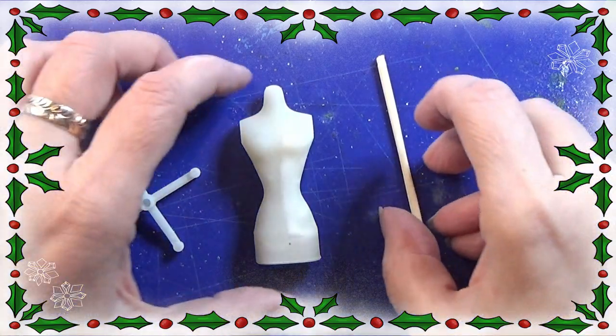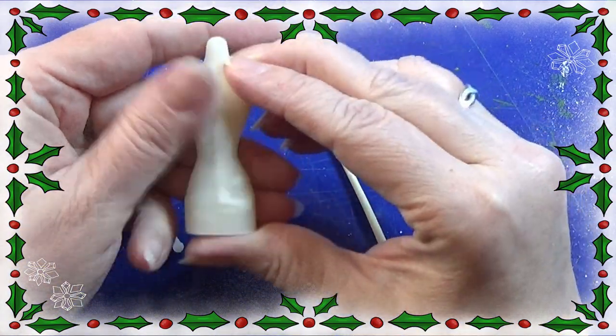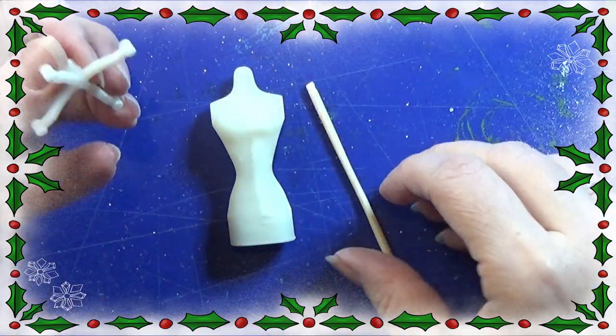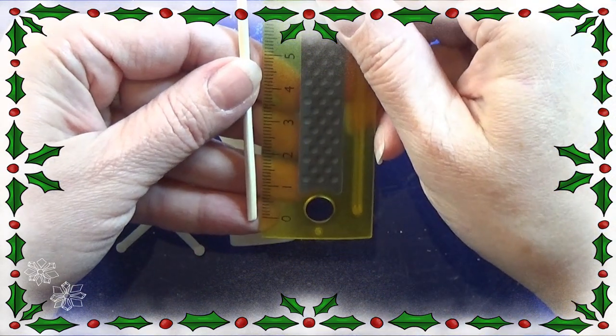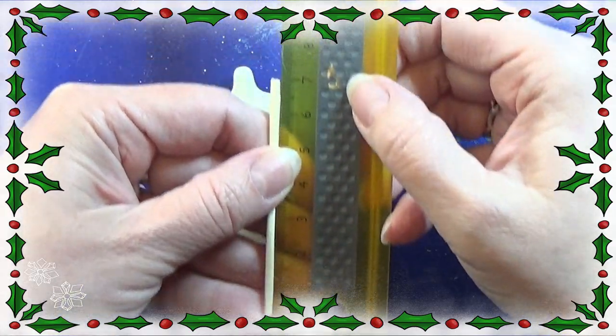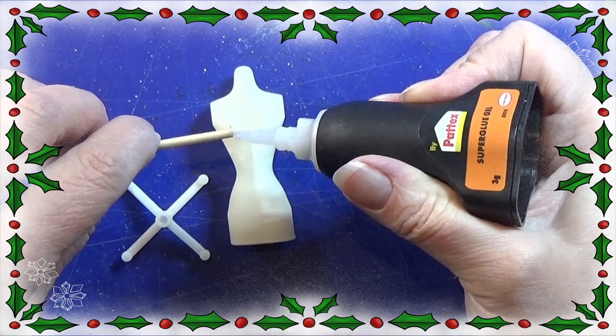Hello everyone! Today we are going to make this mannequin. I found a 3D print file online for the bobby sized mannequin, so I just downloaded that and reduced it to half the size of the original, printed it on my photon resin printer, and this is the result.